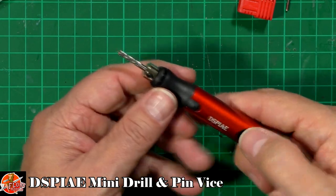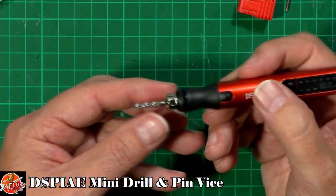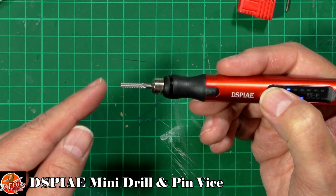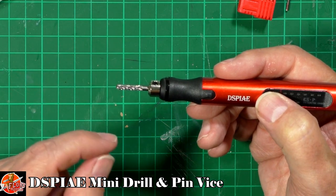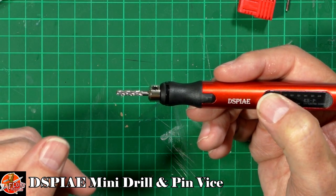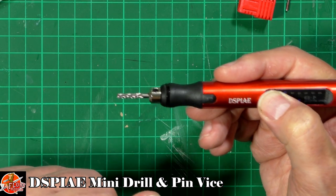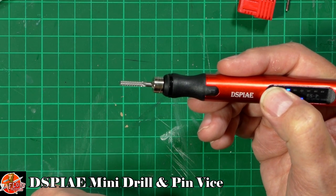One thing I will say — and it may just be because of the size — but the balance on this is absolutely perfect. That's not moving at all. My other one, the Trumpeter one, it's not totally central, so if you've got a very fine half-mil drill bit in it, you end up with a one-mil hole because it's just spinning around all over the place. But this looks to be very, very nicely centered.